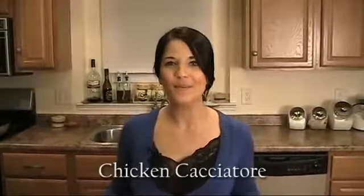Hi, I'm Laura Vitale. On this episode of Laura in the Kitchen, I'm going to show you how to make chicken cacciatore. This is a very simple classic Italian dish and I'm going to show you how easy and simple it is to make.